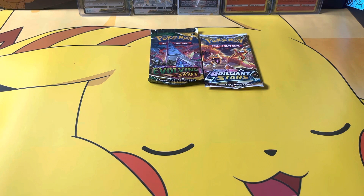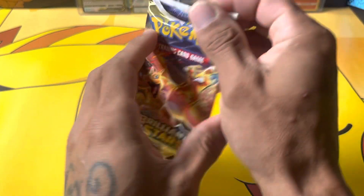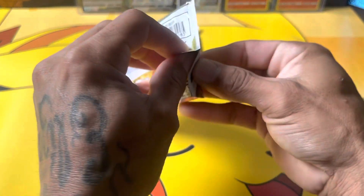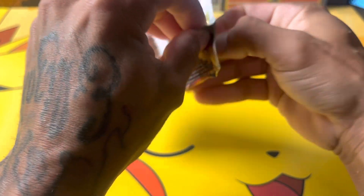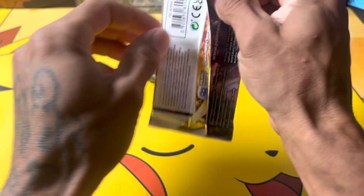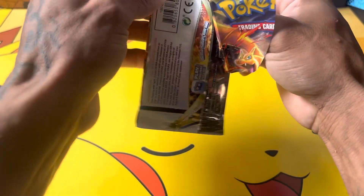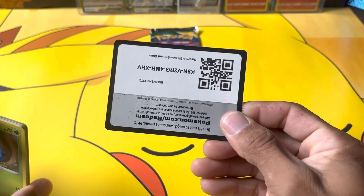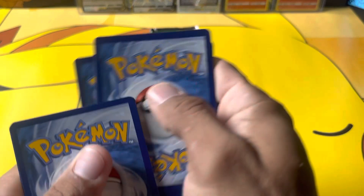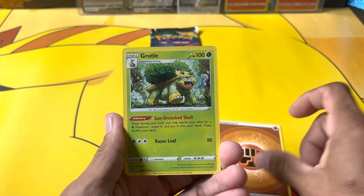I put off for a long time starting to make videos. I was really into Yu-Gi-Oh for a very long time, and then kind of just sold off everything that I had and decided to start collecting Pokémon again. I know that there are a lot of people creating content, but everyone's their own person and makes their own content. I really hope you guys enjoy the content on this channel. We got a Fighting Energy Grotto.